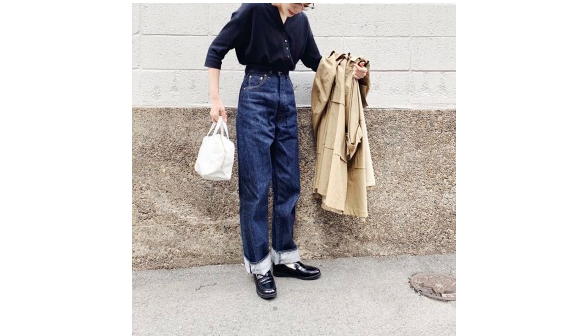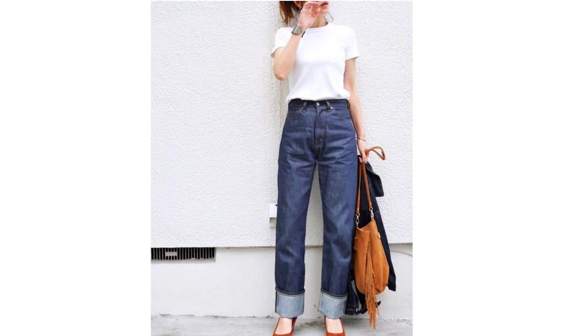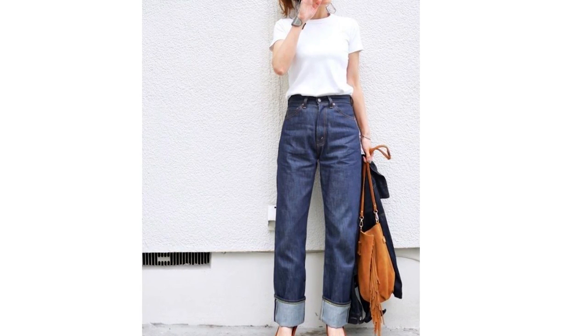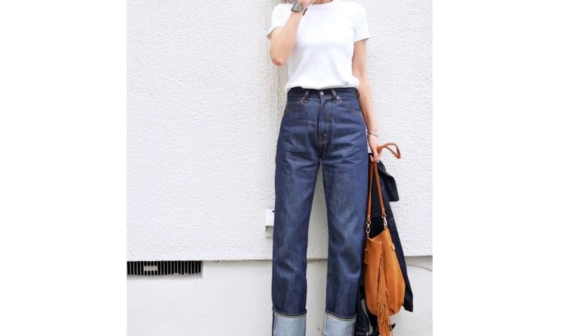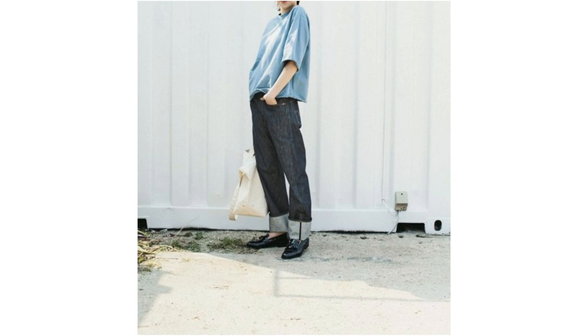Since when has this gigantic cuffing become a fashion? This only works for someone who is 5-foot-9 and tired of having long legs — in that case, this kind of cuffing serves the purpose because it chops off your leg. On an average girl, or if you are petite like me, it's an absolute fashion disaster. Never try this.